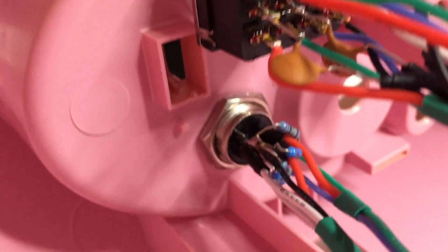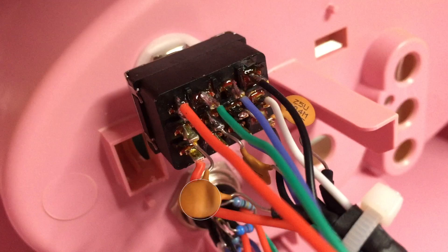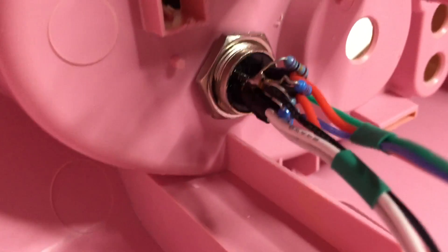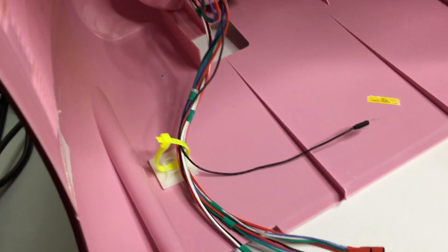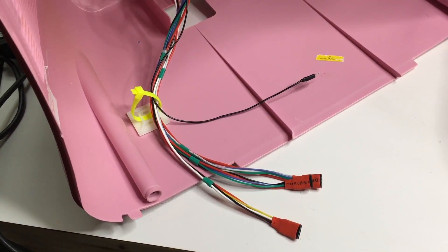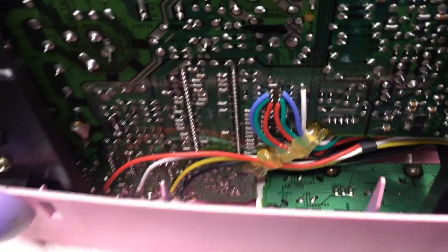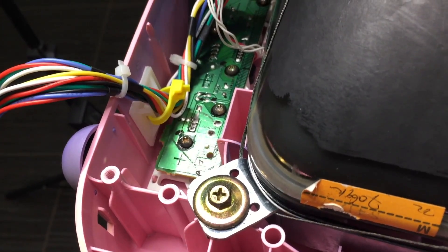The 0.1 microfarad capacitors that were removed earlier must be reinserted back into the common or output pins on the switch that leads to the chroma chip. The 75 ohm terminating resistors are easily installed on your RGB input socket. The 0.1 microfarad capacitors that were removed from the screen must also be reinserted.